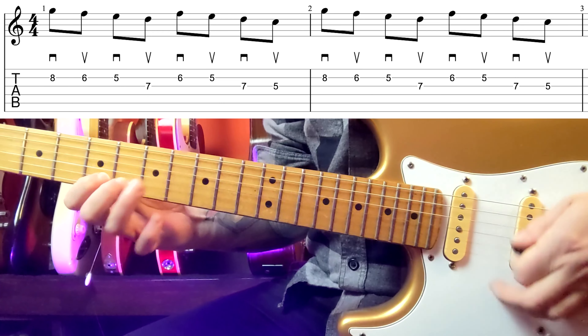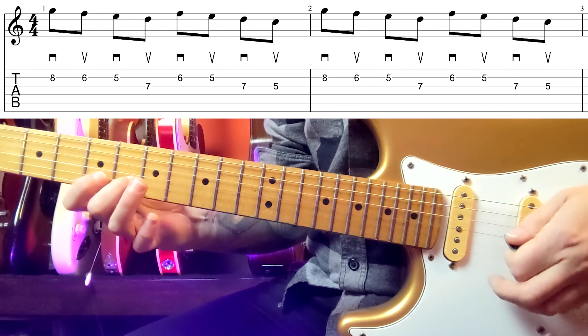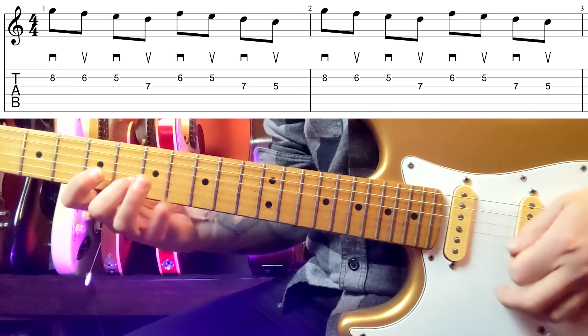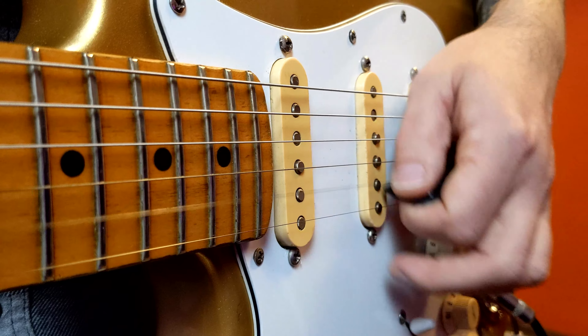In this first exercise you'll learn the only two pick movements you'll ever need: up and down. It's key to keep this movement short. You play the string and stop.